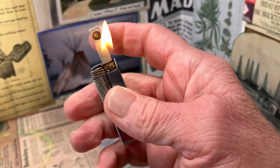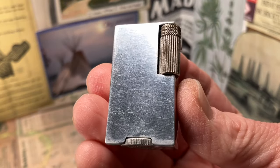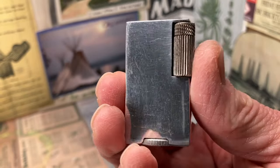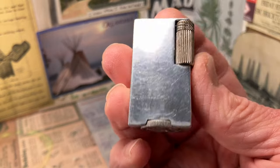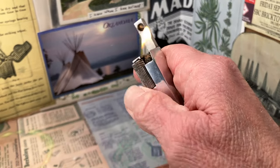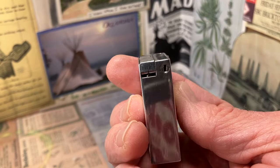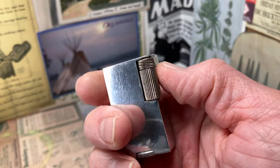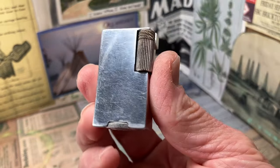It seems to light very well with this Dunhill blue flint in it. It worked pretty well without it, but not exactly what I would call reliable. It is very important here at dependableflame.com that our lighters work and that they work reliably — hence the name. When you buy a lighter from us and you go to strike it up, it should be dependable, it should be reliable. You should not be striking and wearing your hands out dealing with the absence of a flame. When you strike the lighter, it should light. And this one is doing a pretty good job of that right now.